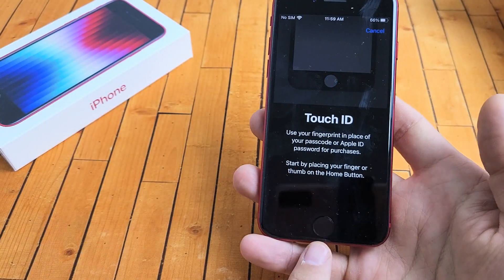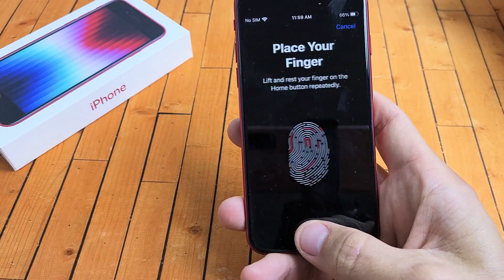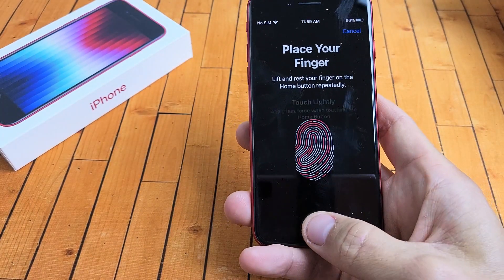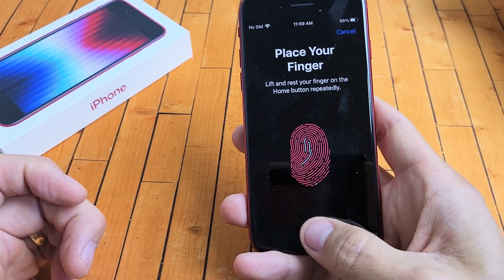We're going to use your finger. The finger sensor is going to be on the home button right here. What we're going to do is just keep going up and down until it fills up in red.